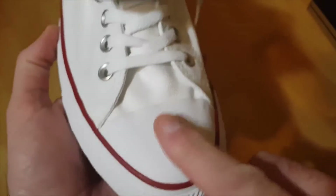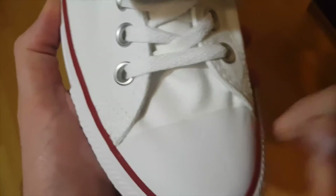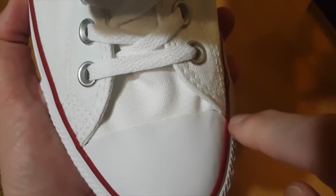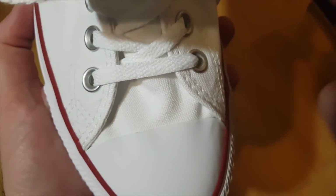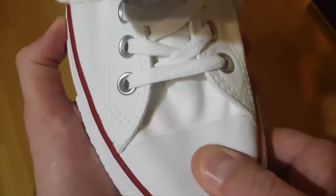Next is the rubber toe cap at the top. On an original it's very nice and sturdy, tough, and forms a straight line. If you find one that is slightly going round, that's a fake — red flag again. It should be nice good quality rubber.